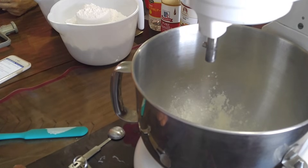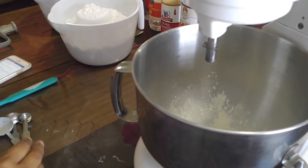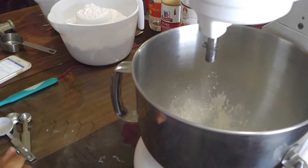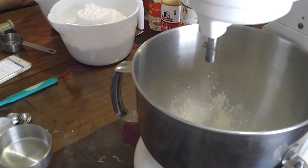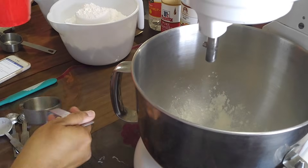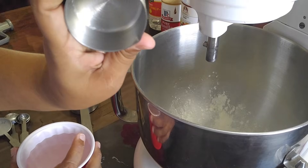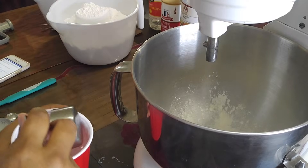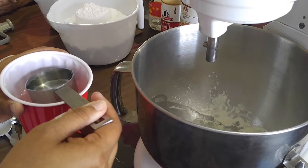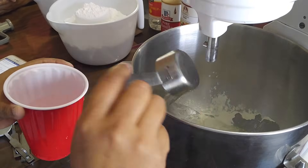We need three-fourths cup of warm water. I have a one-fourth cup measure, so we're just going to use three of these. Make sure your water is warm because that's what's going to help your meringue fluff up.